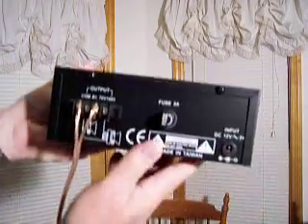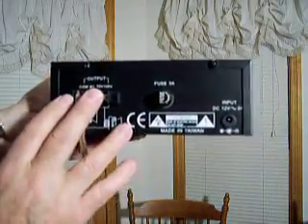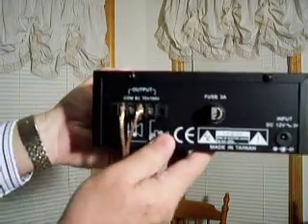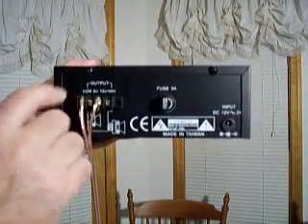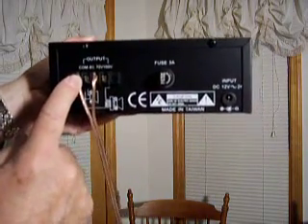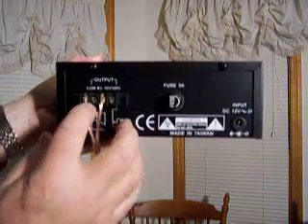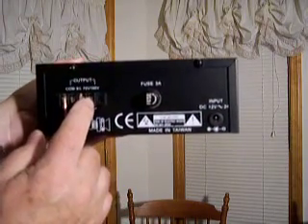On the back of this amp — I'm going to try to get up close so hopefully you can see this — these are the speaker output lines. You'll notice it says COM, that means common. So one wire will always hook to this common lug. And then you have, in this case, 8 ohm, 70 volt, and 100 volt.